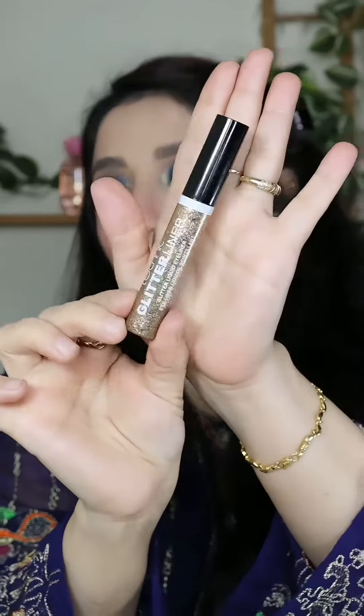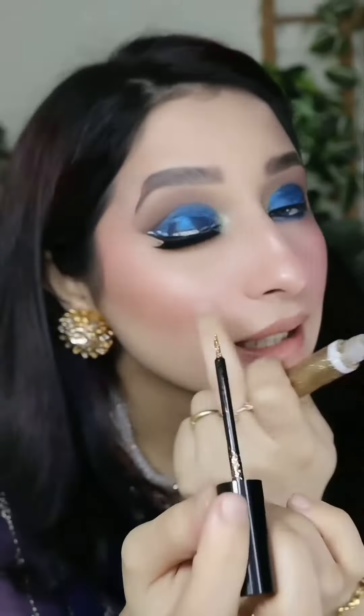I am using a glitter liner. This one is from Technique. Coat it on like this.